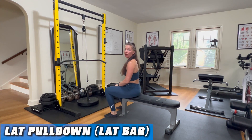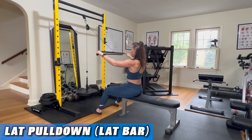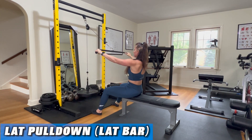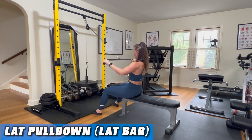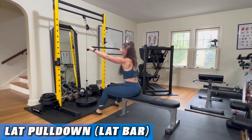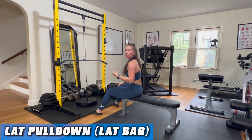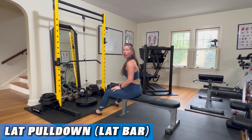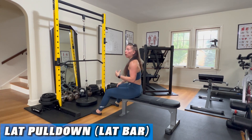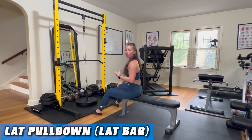Lat pull-down with a lat bar. Performing a lat pull-down with a lat bar is a little bit different than using a v-grip, stirrups, or even a rope attachment. Once you take your grip out a little bit wider, it's often challenging to figure out what to do with your arms, what to do with your elbows — do you pull further down, further up, where do you pull into your chest? It just changes the nuance of the exercise.